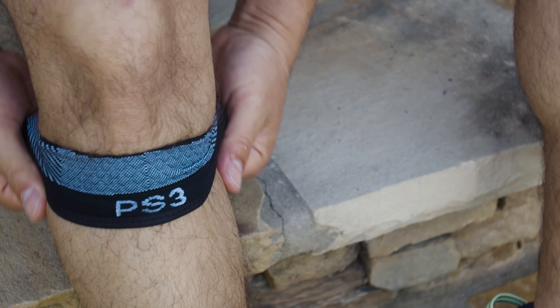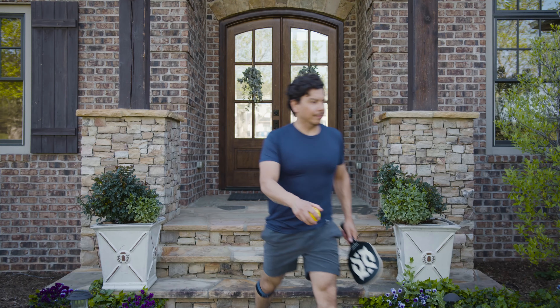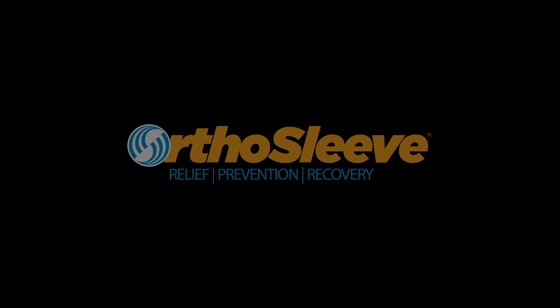As you adjust the sleeve, make sure the logo is sitting under the patella or kneecap. You should be able to maintain the full range of motion you had before. The gel grip will keep things in place as you move pain-free through the day.